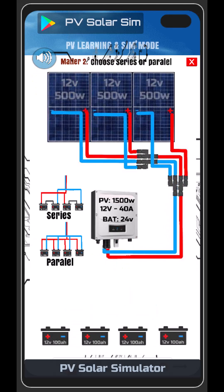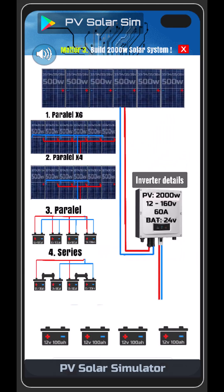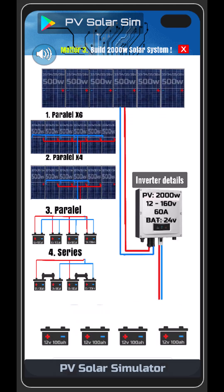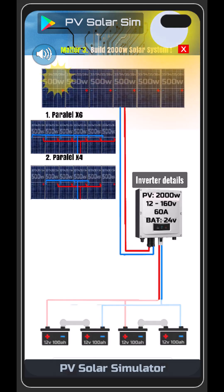Next simulation. Matter 3. Build a 2,000 watt solar system with what you have. Alright, it looks like you know what you're doing. Keep going.